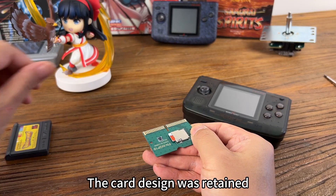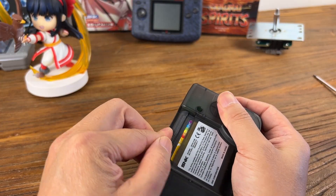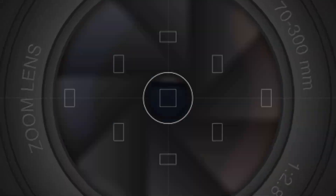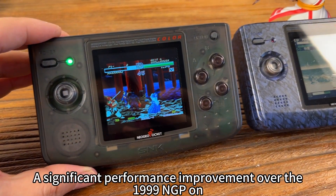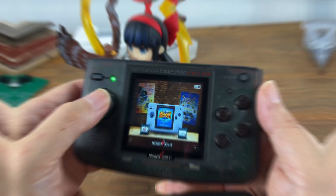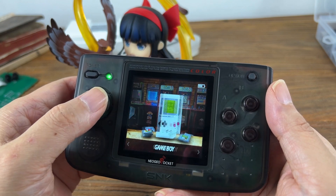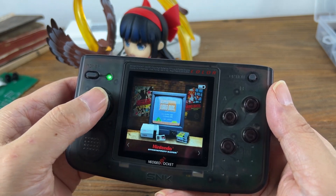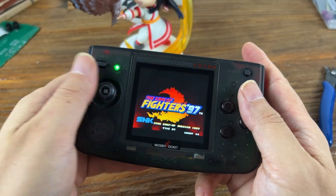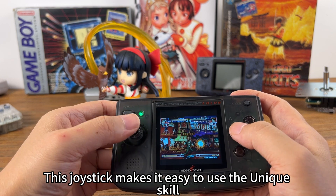The card design was retained, and the battery compartment design was retained as well. This represents a significant performance improvement over the 1999 NGP. You can even run games on dozens of platforms. This joystick makes it easy to execute special moves.